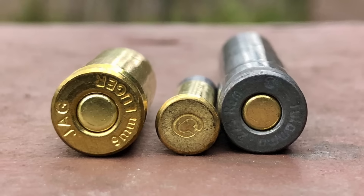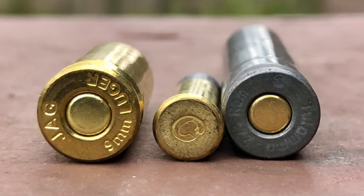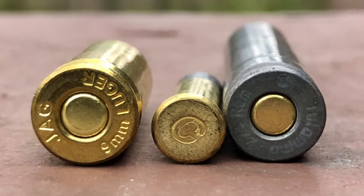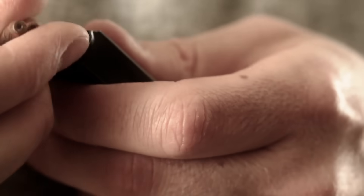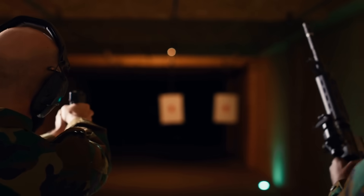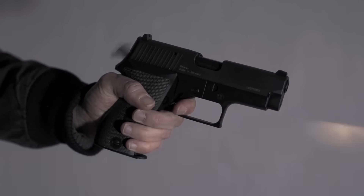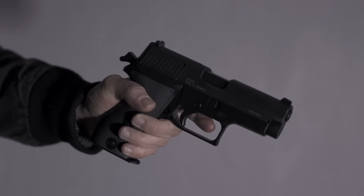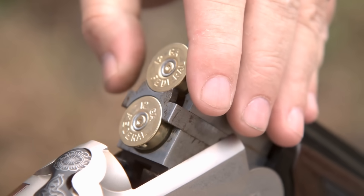So the next time you hear someone mention rimfire versus centerfire, you'll know it's more than just a technical detail — it's a glimpse into the history and science behind every shot fired. One changed how we learn to shoot. The other shaped modern warfare and hunting as we know it. Both, however, remind us of one thing: sometimes, the biggest differences come from the smallest sparks.